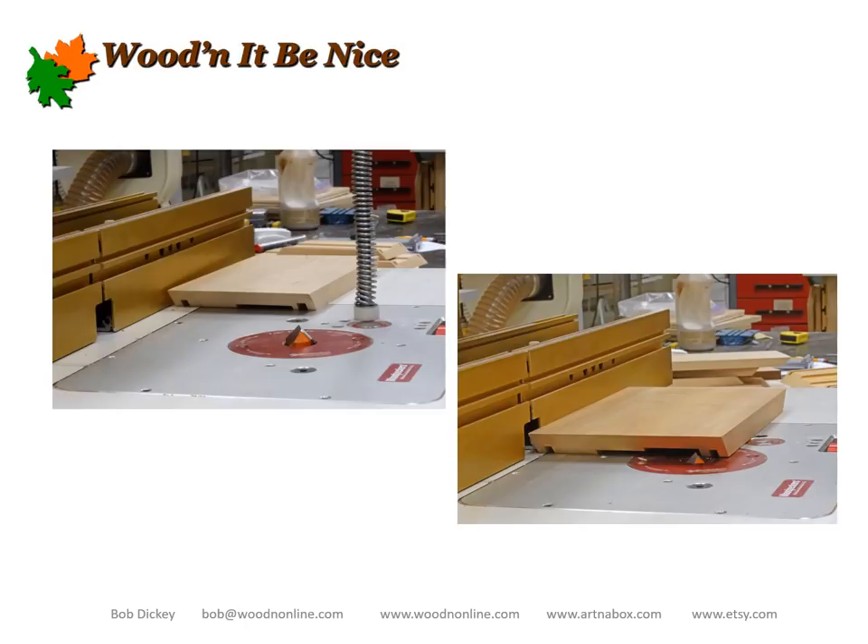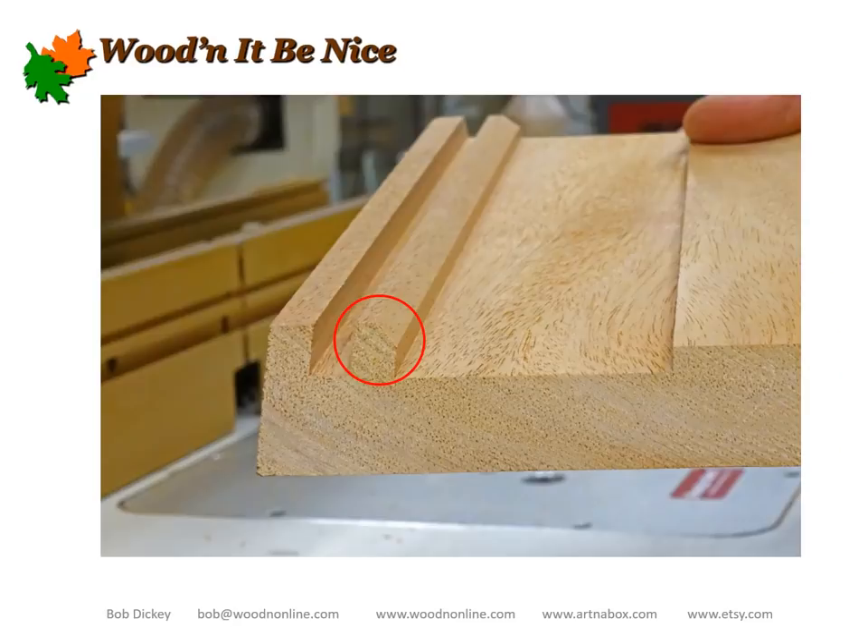The last step in profiling the sides is to cut a 45-degree chamfer on the inside edge of the lid. This is just an aesthetic thing — for years I left it square, but it's really not that great looking, so I've started adding that 45-degree chamfer, which I really like. It's not necessary, but when that lid is open there's this nice even transition on up into the inside of the lid.